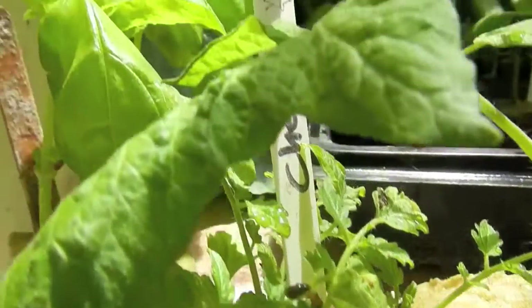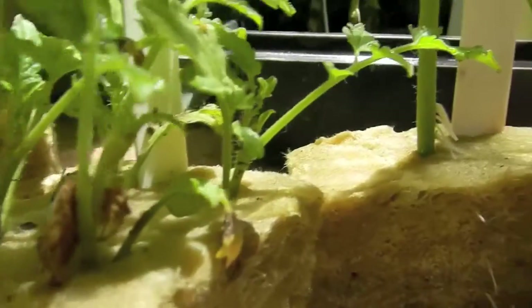Here's some yellow pear tomatoes, and I also have some black trifle tomatoes that I cloned.